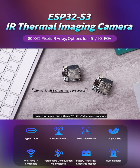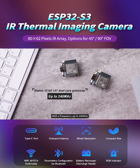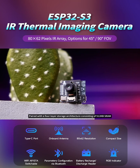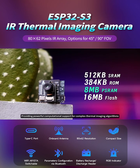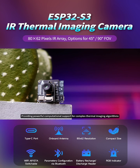Its core is equipped with an Xtensa 32-bit LX7 dual-core processor with a frequency up to 240 megahertz, paired with a four-layer storage architecture consisting of 512 kilobytes SRAM, 384 kilobytes ROM, 8 megabytes PSRAM, and 16 megabytes flash, providing powerful computational support for complex thermal imaging algorithms.